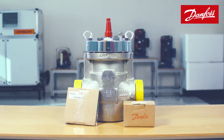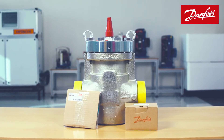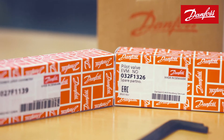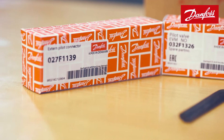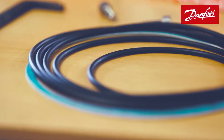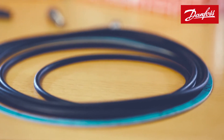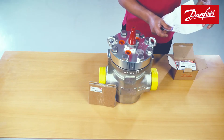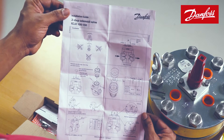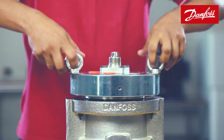We shall now understand the process of ICLX 100 valve installation. The accessories and one set of seals required are supplied along with this valve. Please go through the installation guide before starting the installation process.